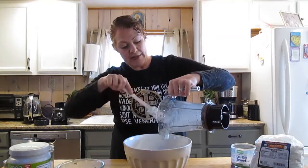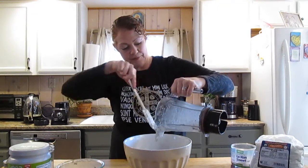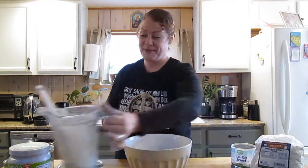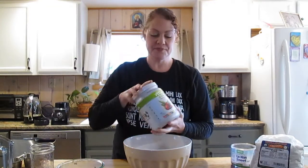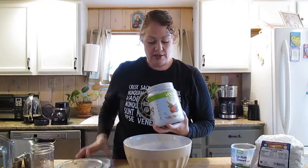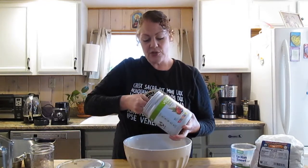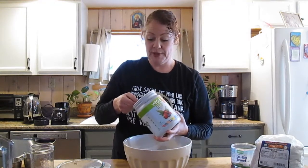We like to add some extra protein. Protein is so important and kind of keeps those blood sugar levels more stable. Today I'm using Vega. This is a really nice all-in-one meal mix, so this could function as a little more than just a snack bar — it could give you some more nutrition as a result.